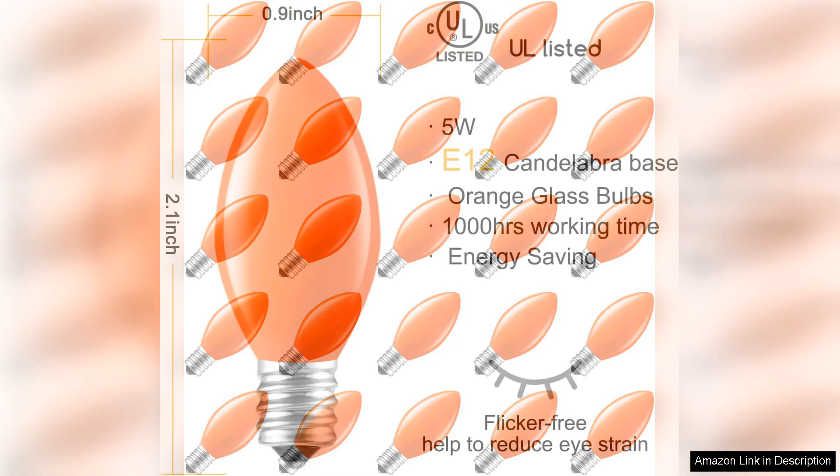I recently purchased the Minam Halloween C7 replacement light bulbs and was thoroughly impressed with their quality and performance. This pack of 25 clear incandescent bulbs is perfect for enhancing my Halloween decor, creating a warm, inviting glow that adds to the festive atmosphere.